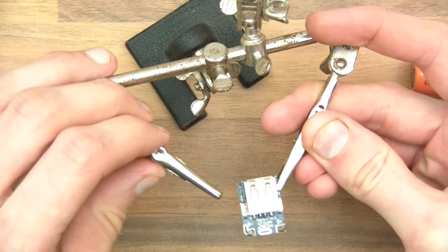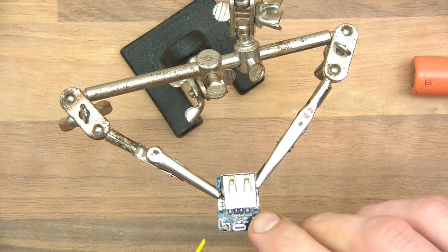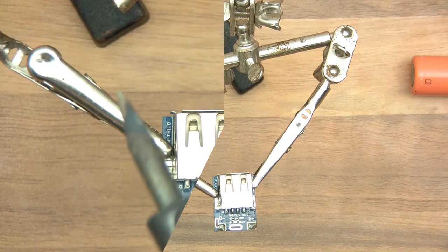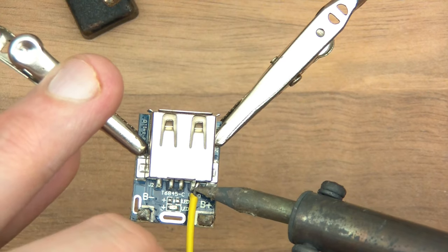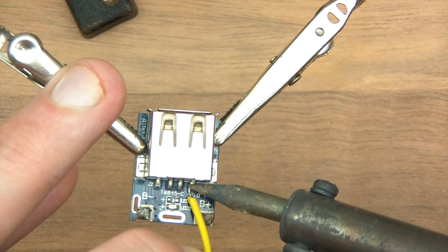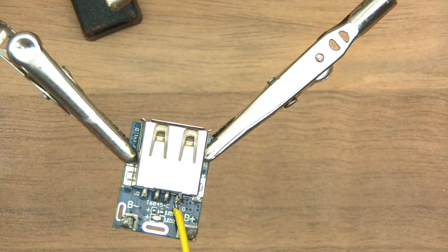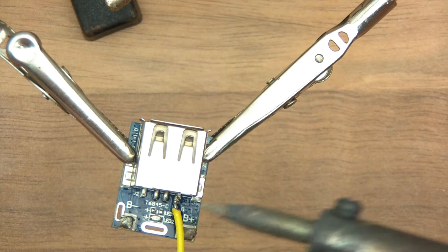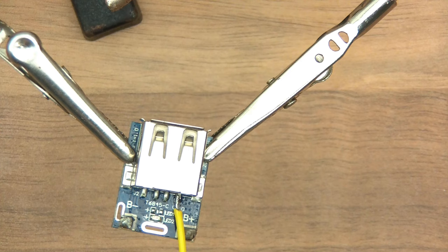The middle two wires will be data, so we don't want to fiddle with those. The outer ones will be voltage. Presumably this one on the right will be plus and the one on the left will be minus. That will need to go just here — it's going to be quite difficult. It's not a very good joint. Let me just put some flux on here because it's struggling. If I heat that up again now we should be able to get a cleaner joint, hopefully.